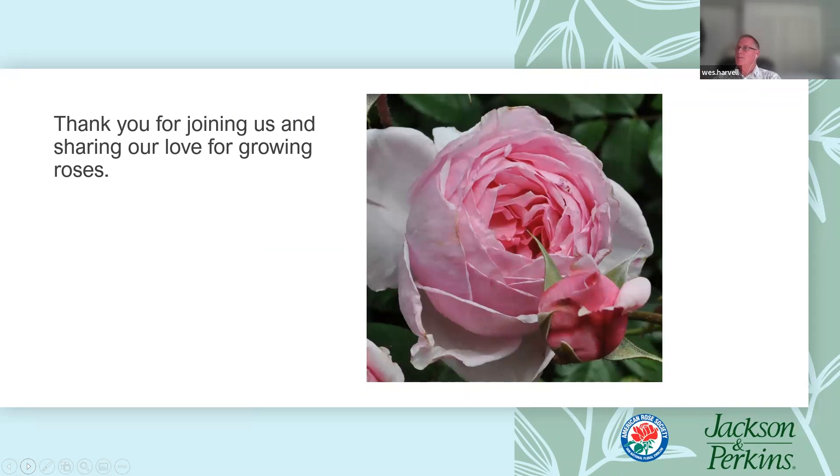Thank you again, Diane — this is getting to be a regular thing for us. It's my pleasure — I can't think of anything better than talking about roses, other than being out in my garden working in my rose bed. Don't forget jacksonperkins.com for information, how-to videos, blogs, and our call center standing by to answer questions. The American Rose Society at rose.org has consulting rosarians certified in every state of the country, as well as local rose societies across the country where you can attend a meeting and learn more about growing roses.